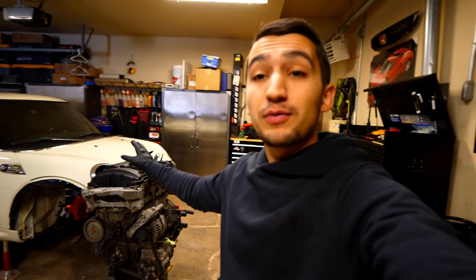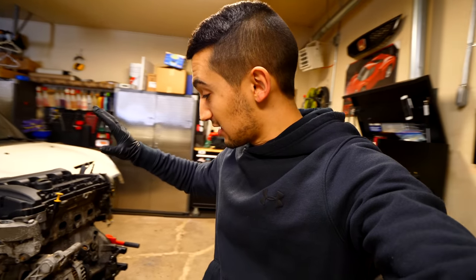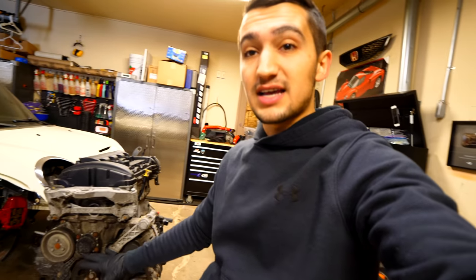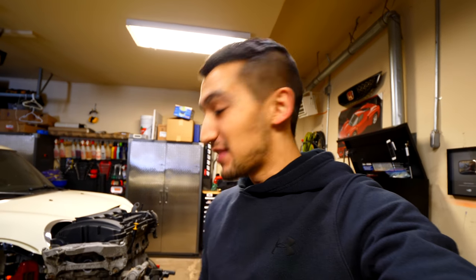Hey guys and welcome to another episode. In today's video we're going to be tearing down the mini motor and we're hopefully going to be able to find the source of the problem as to why I have a misfire in cylinder four. We have the engine removed from the mini and on an engine stand. We're going to be taking everything off the front side of the motor — basically everything except for the internals. Let's start off by removing the accessory belt.